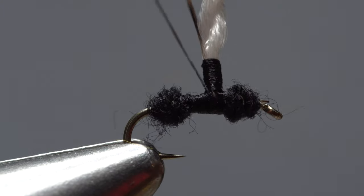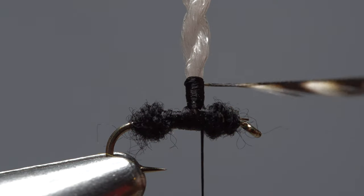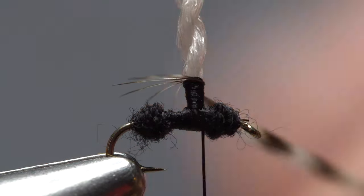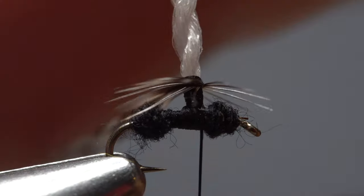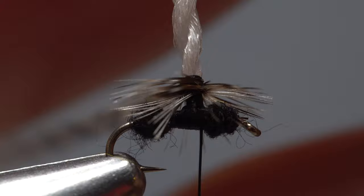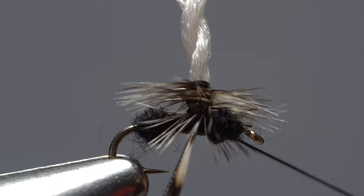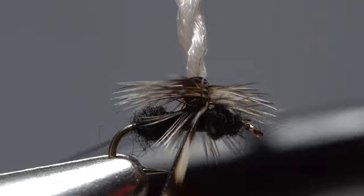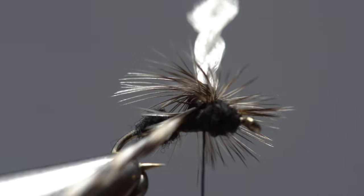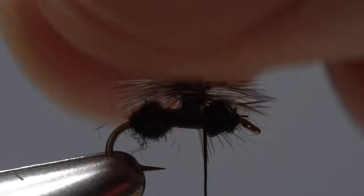End with your tying thread in front of the wing post on the near side of the hook. Get hold of the hackle feather and start taking wraps with it — the dull side of the feather should face down. Continue taking touching wraps down the wing post with the feather. It's okay to trap a few fibers as you go. When you reach the base of the post, use your tying thread to firmly anchor the feather to the post, then reach in with the tips of your tying scissors and snip the excess off close.